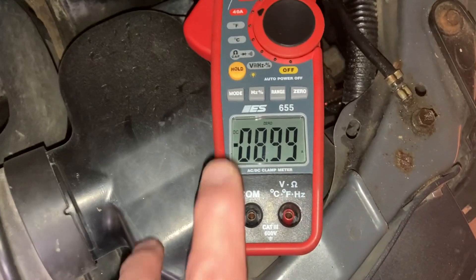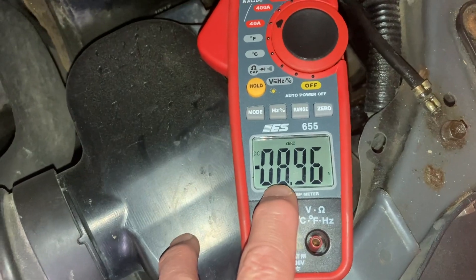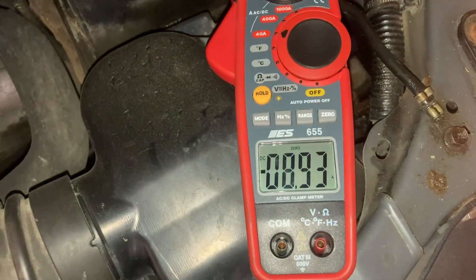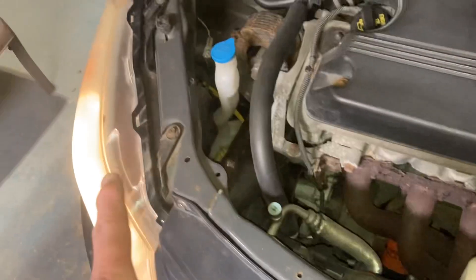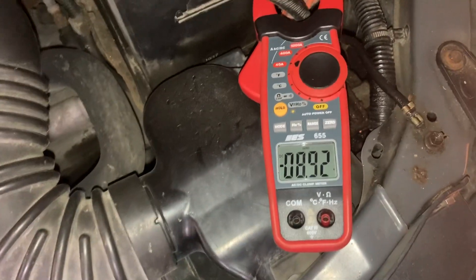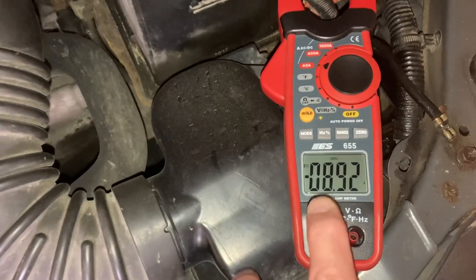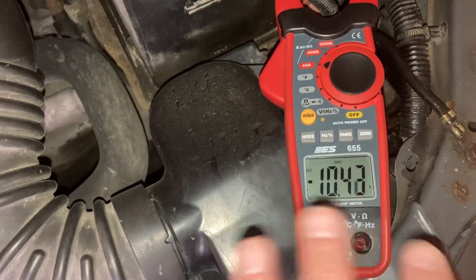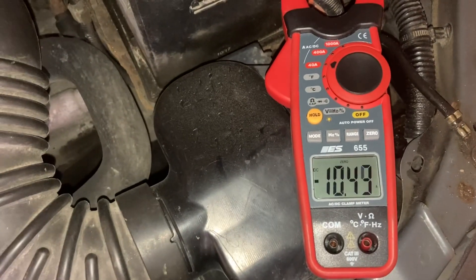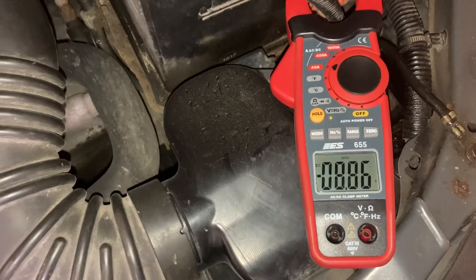Both headlights are on — there's nine additional amps of draw. Nine times 12 is just over 100 watts, which makes sense. These headlights are 55 watts each — I know that for a fact. The draw on the headlights is 55 and 60 watts respectively. Now go to the high beam, Stevie — you should see this step up. High beams are drawing an additional 10 watts or so. You can see the current reflected back to low beam.